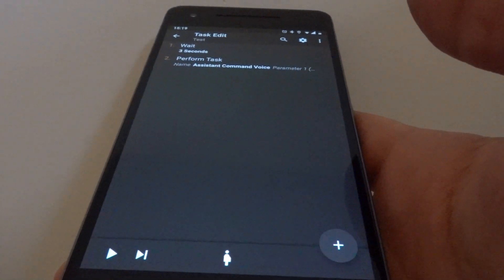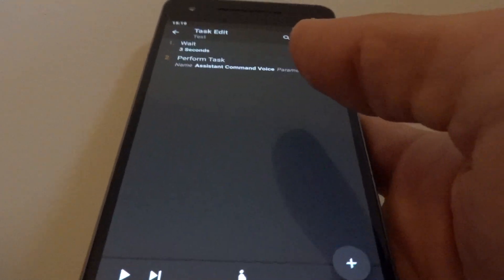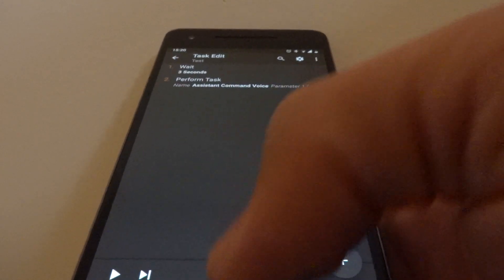As you can hear, Google Assistant responded — 'have a great day, ciao for now' — it sent the command via voice. So this way you can send the command either when your screen is on or off and it will work both ways.